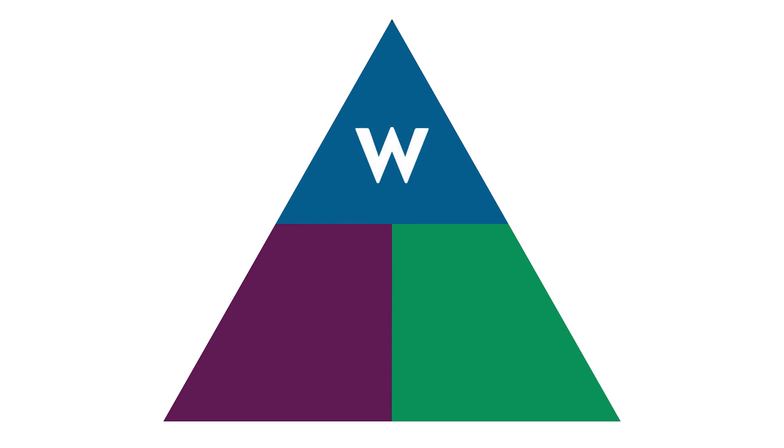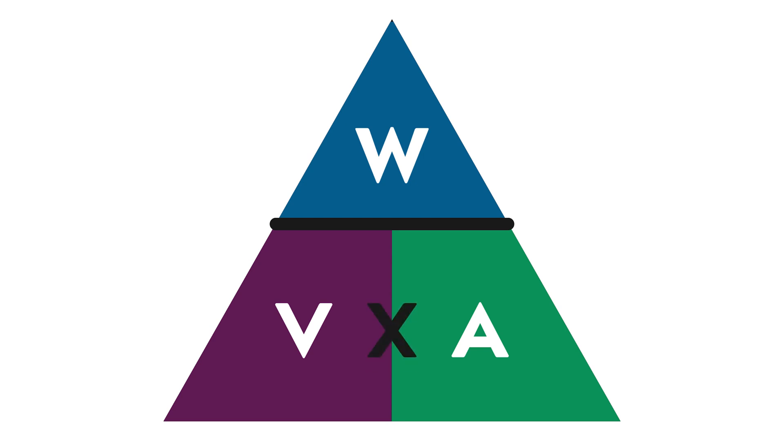In our top section we have our watts. In our bottom two sections we have our volts and our amps. Next draw a solid line between the watts compartment and the other two compartments, and put an X between volts and amps.